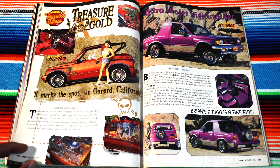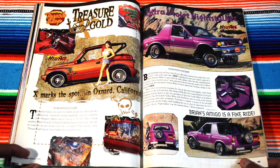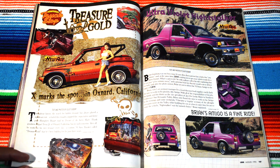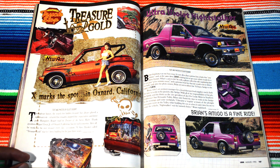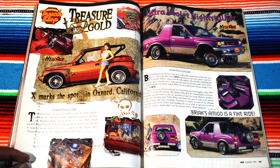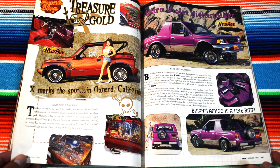These murals are so detailed — I love that. Just for looks. Brian's Amigo is a fine ride, next March at the spa in Oxnard, California. I love the little vehicle by Wired Image — it looks like just a fun car to drive. A Geo Tracker — is that what it's called? These just look like fun rides.